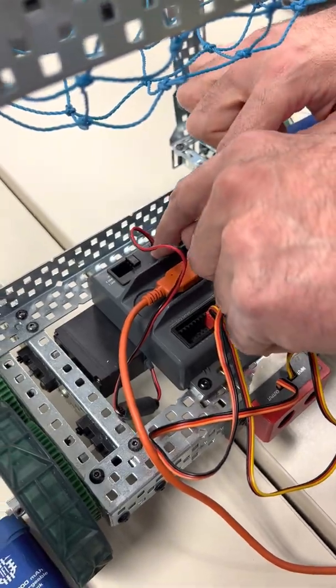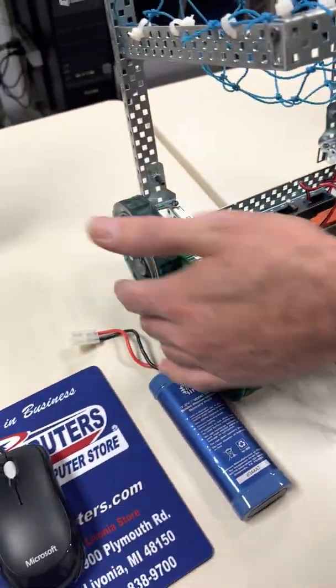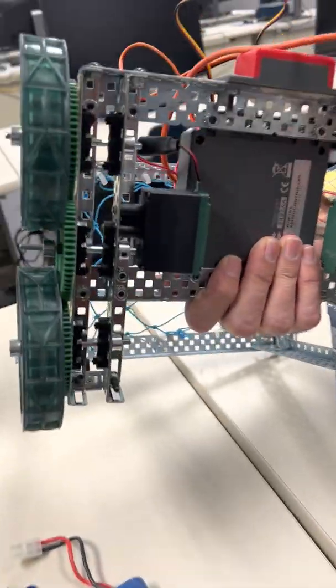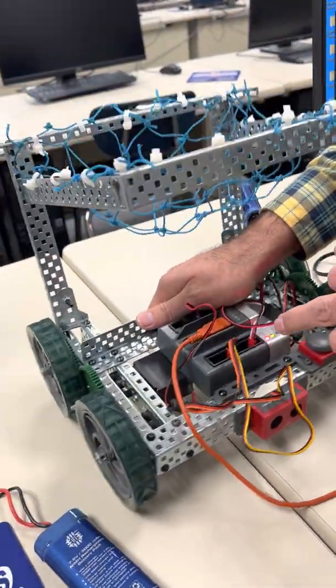For now the motors are connected to ports one and ten. Flipping the robot over, you can see underneath there is one motor on each side, connected to ports one and ten on the main brain.